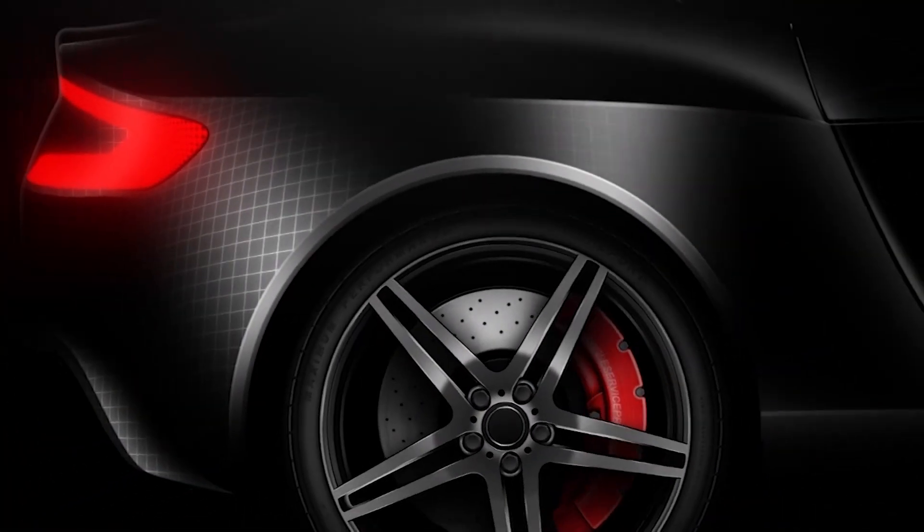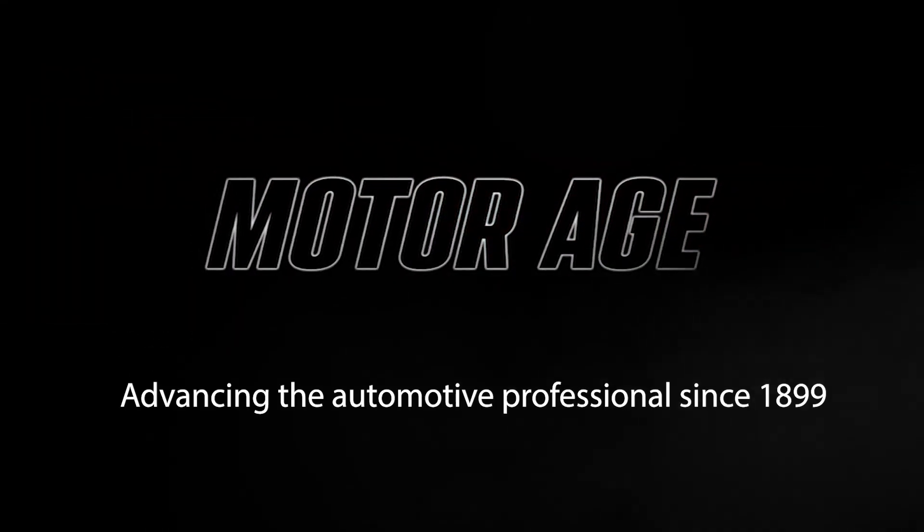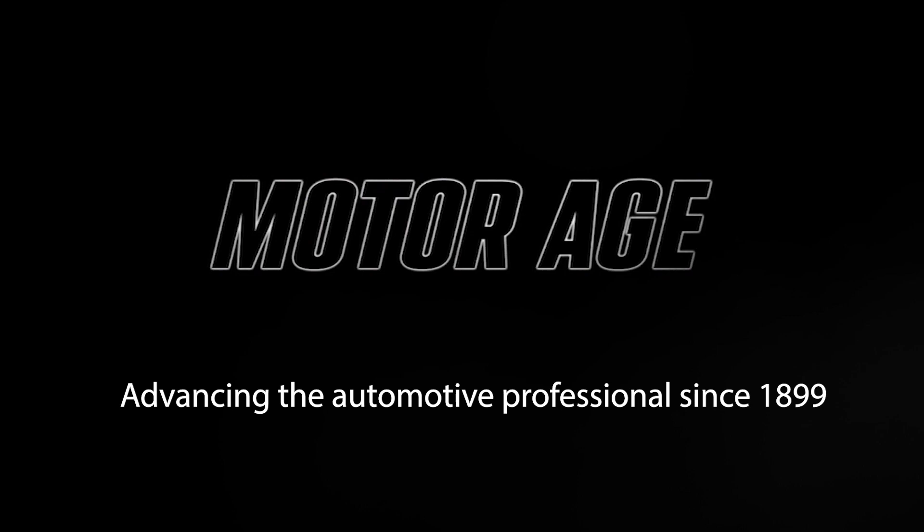The Cardone Pro-Tech series is produced in partnership with MotorAge, America's oldest trade publication for the automotive professional.